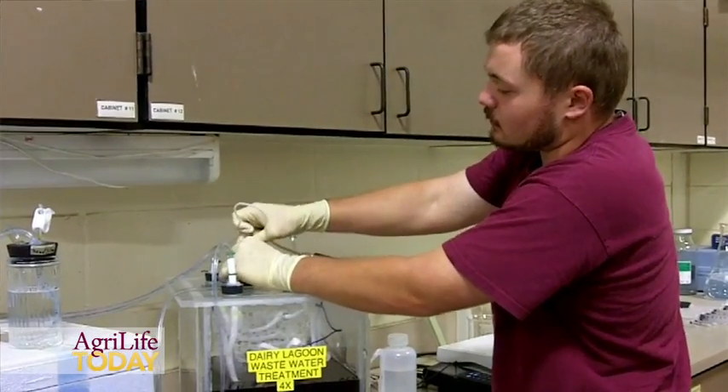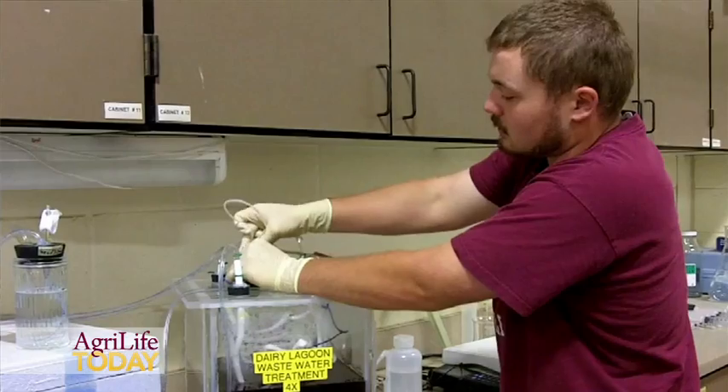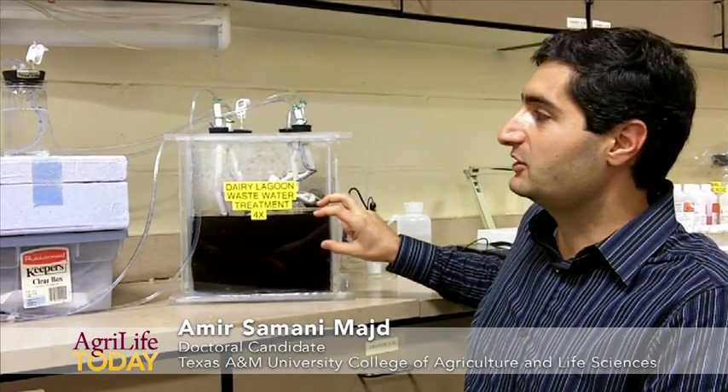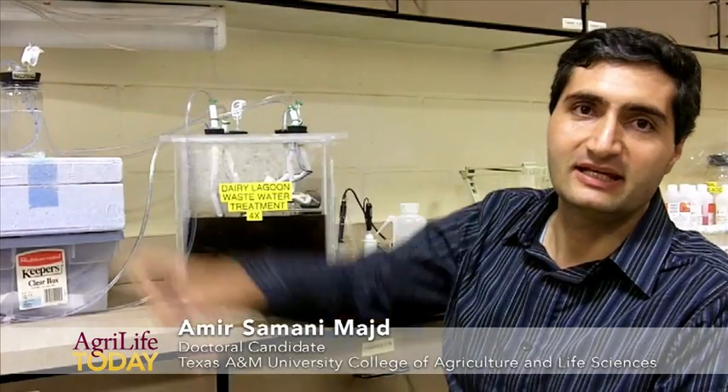That's what our potential is looking like and that's what our long-term goal is. We are capturing ammonia gas from the liquid manure and trapping that in the acidic solution in the acid trap.